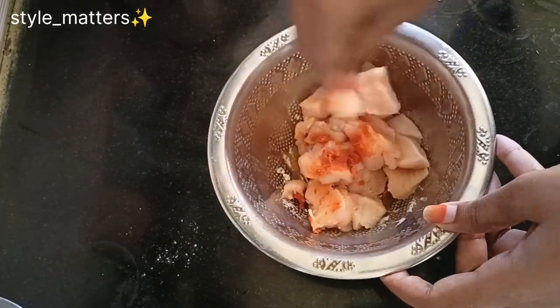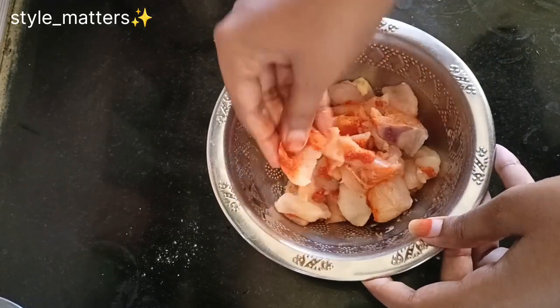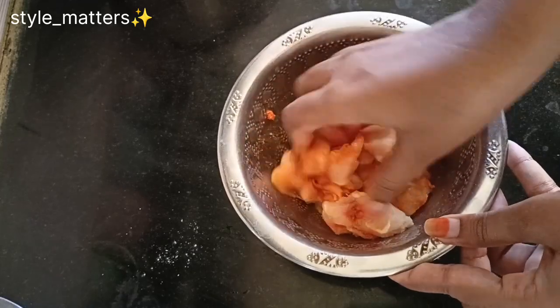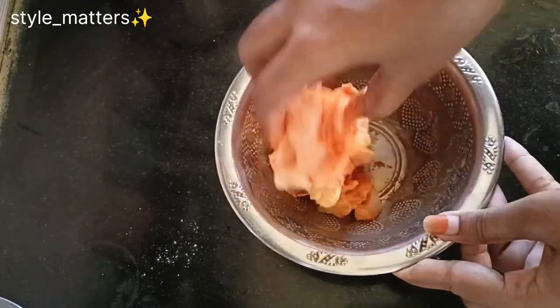Mix the chicken well with the water. Mix the chicken fully and marinate it. Put it aside for 10 to 13 minutes.